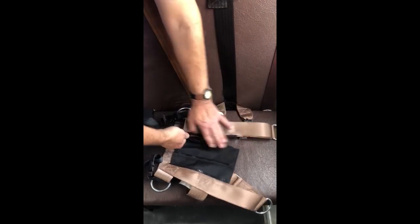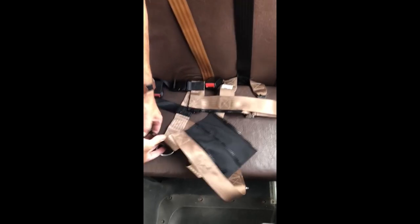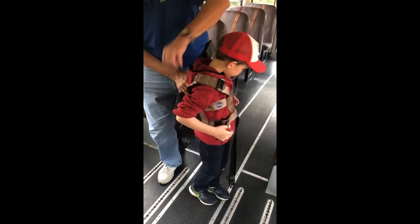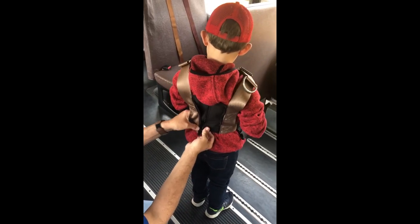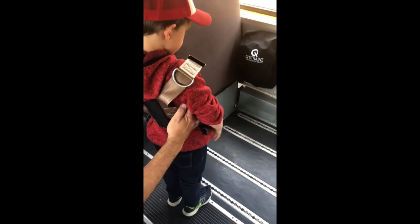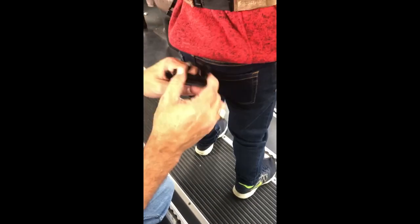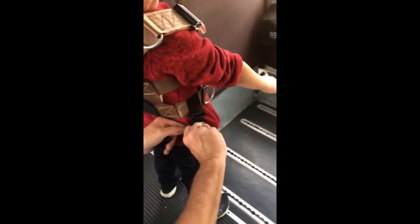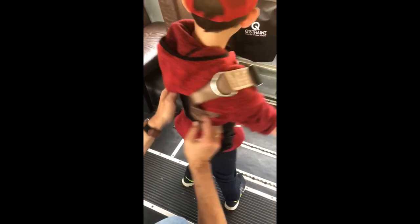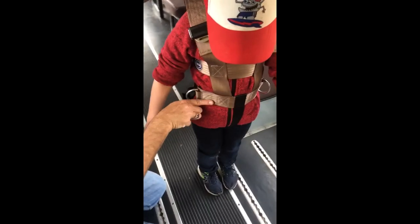To get the safety vest ready for the student, unzip it and unfasten the crotch strap. Holding the safety vest with the Betsy emblem facing you, have the student reach through the arm slots. Zip the safety vest up on the appropriate zipper so that the safety vest is snug on the student. Reach through and grab the crotch strap, clip it to the safety vest, and pull to tighten. The top strap of the safety vest should be at the bottom of the student's sternum.